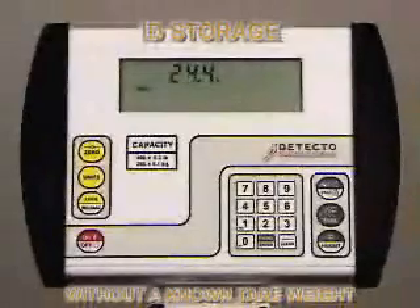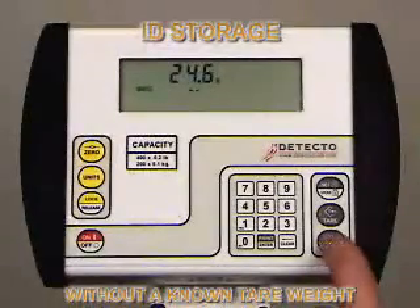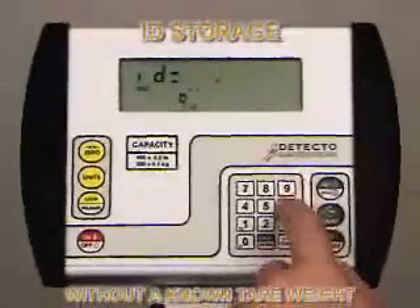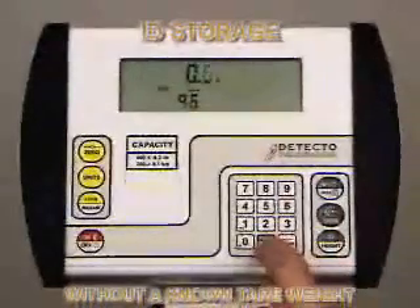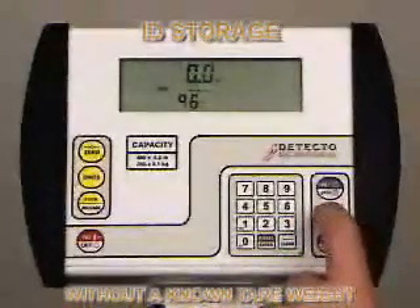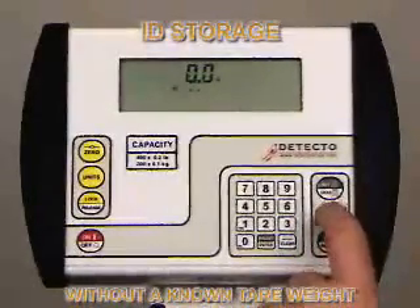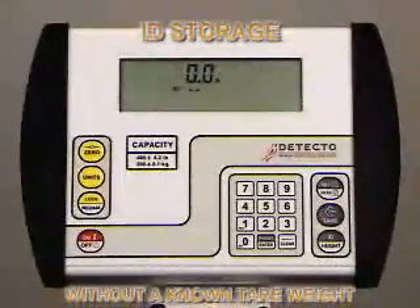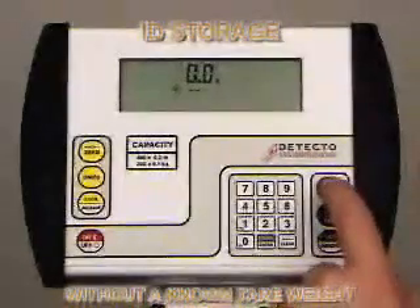For ID storage without a known tear weight, put the object being tared on the scale and press the ID Height key. The display will change to show ID. Using the numeric keys, enter the ID number — in this case we're using 96. Note: you can use ID numbers from 1 all the way up to 99. Press the Enter key.